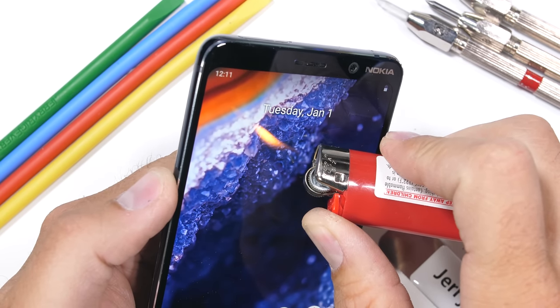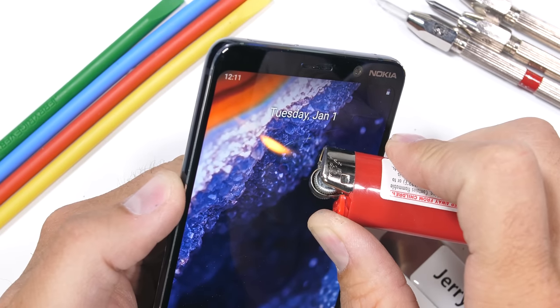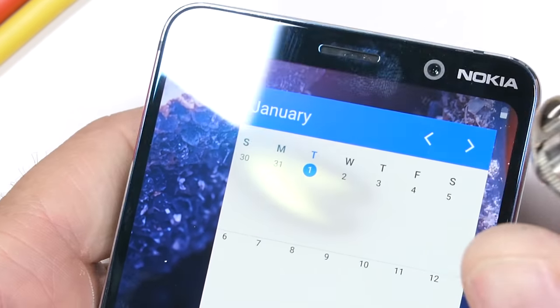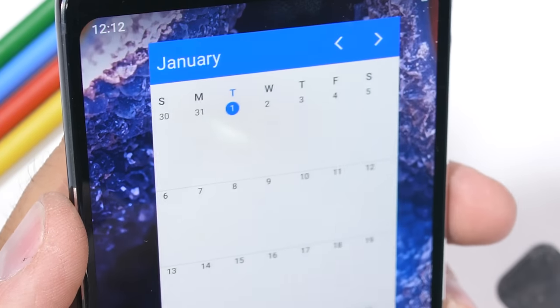That's 80 more pixels per inch than the iPhone XS. So not only does it take super detailed pictures, but you can also see that detail on the OLED screen, which lasted about 30 seconds under the heat from my flame. Even though it did leave a little white burn mark on the display, it's pretty minor and the screen mostly recovered.